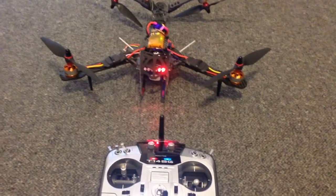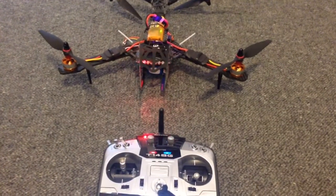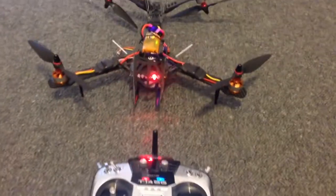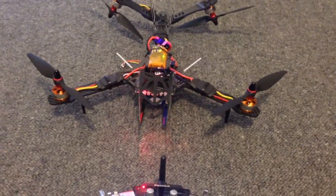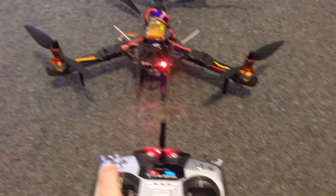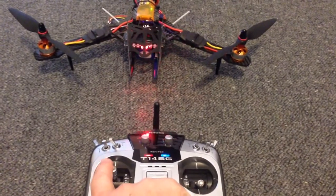Hey guys, it's Rob. I was just talking about the motors stopping on the Mini X on the forum and I thought I'd post a video of how I do it with all my quads. This is one of the Armiten Vitals fitted with a Naze32 acro board, and obviously you can arm the board just by moving the rudder to the right.